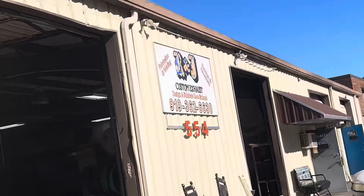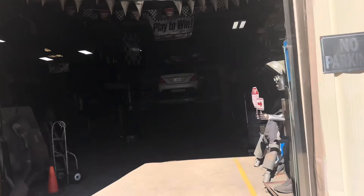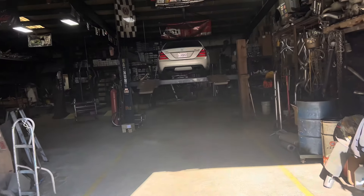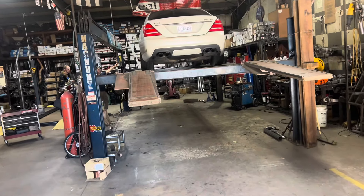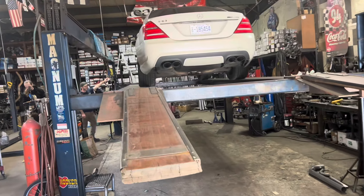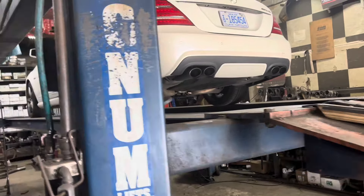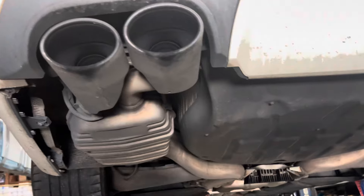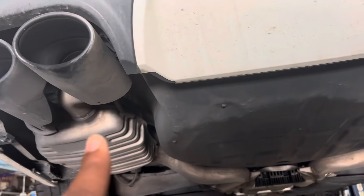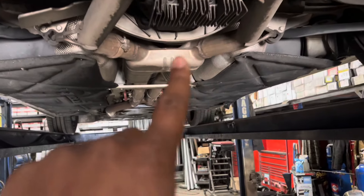We got RJ Custom Exhaust. Apex. And here we got the — we're lifting up the A and Z. I like the first order of business other than regular maintenance, which I've completed. Gotta get these things from sound. Let's see what we're working on. We're gonna delete this, we're gonna delete this, and I'm about to delete that.